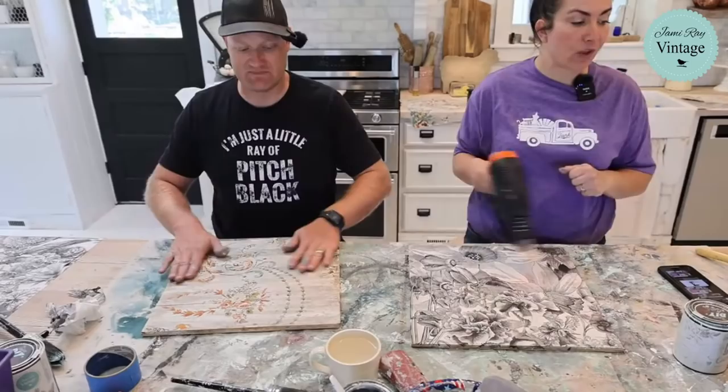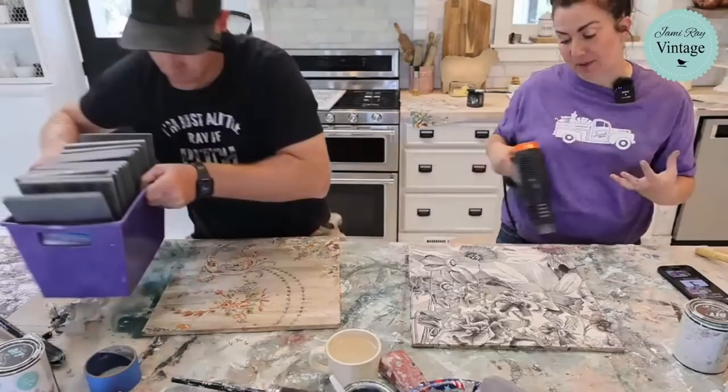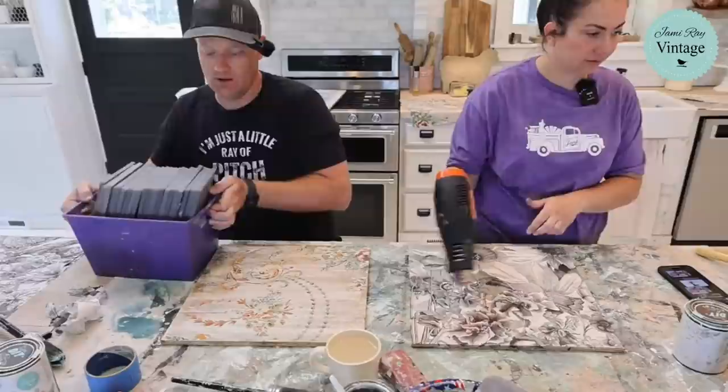Brendan, to save your buffet with streaks — go back over the white wax with clear wax, rub it in, and buff it while you're rubbing it in. That should help pull back some of that white wax and soften those streaky lines.